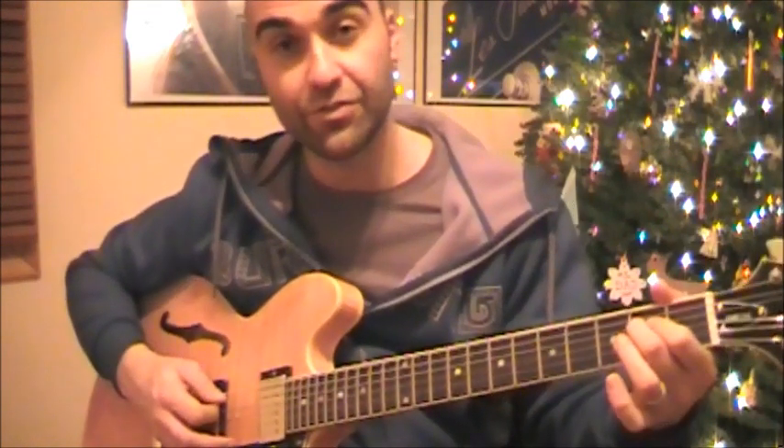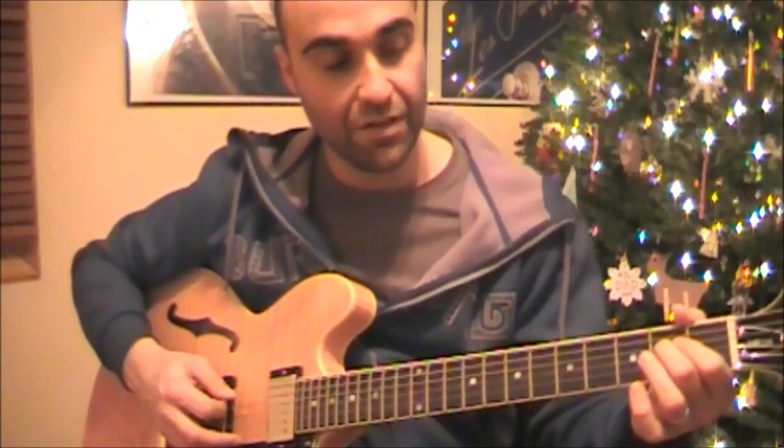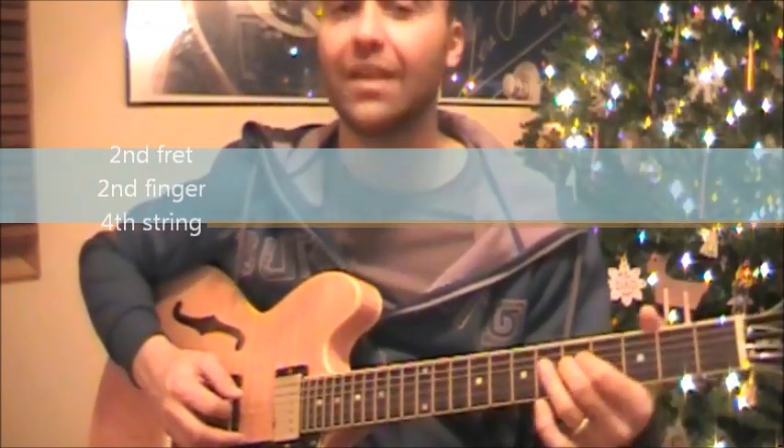Then we're changing — going to the A, which is 2nd finger on the 2nd fret on the 4th string this time, and doing the same pattern.